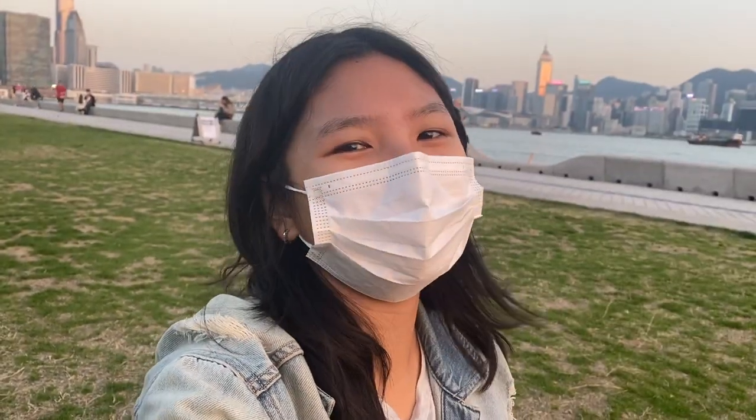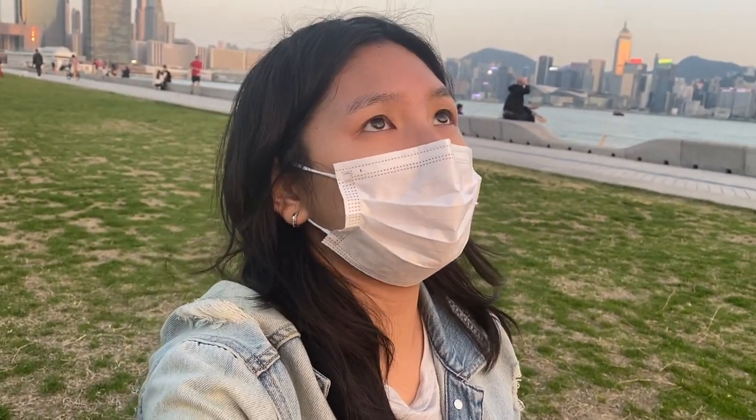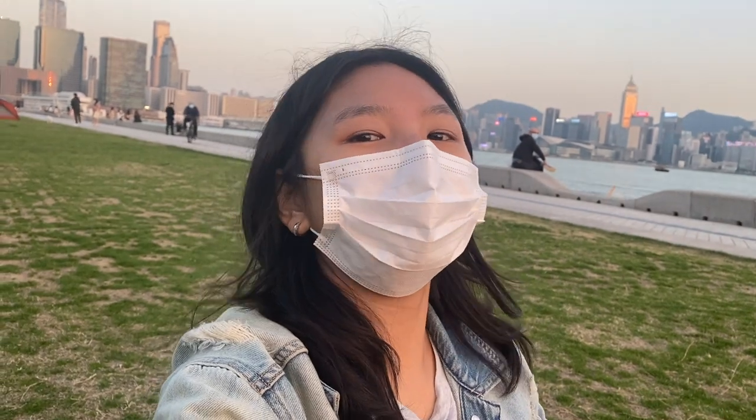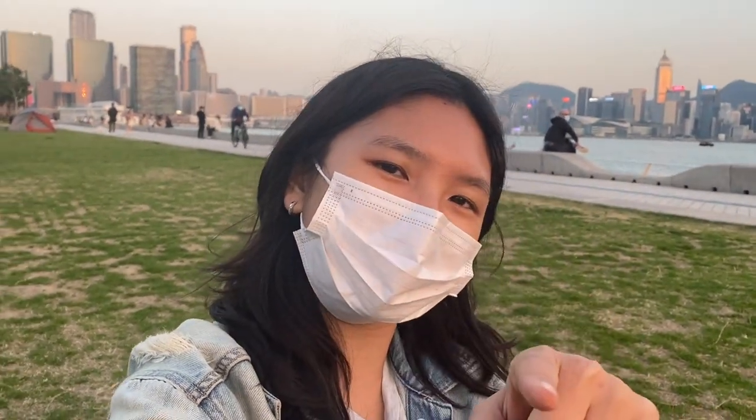I had a really good day — today was a great day. I am so happy to be out in the sun again. If you like this video, please give a like and comment down below, share with your friends, and I'll catch you in the next one. Bye!